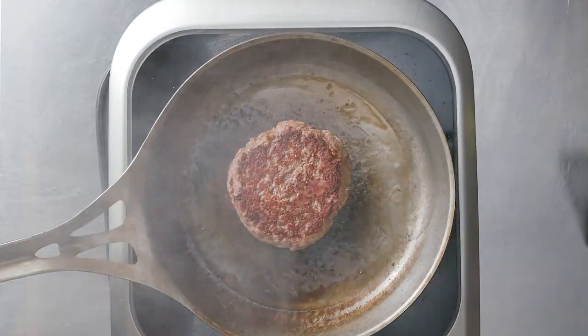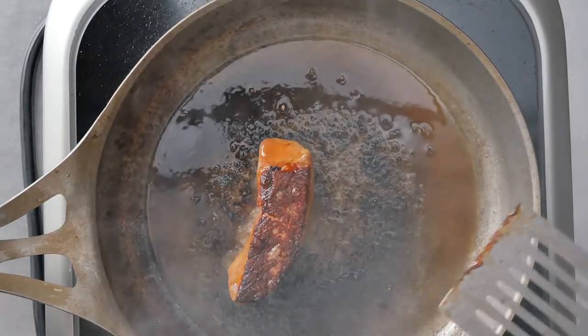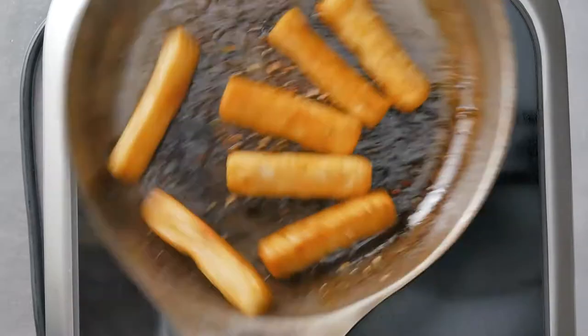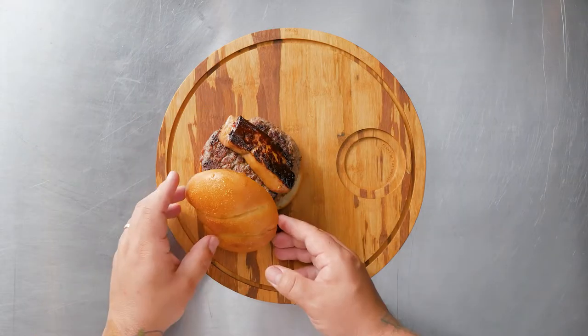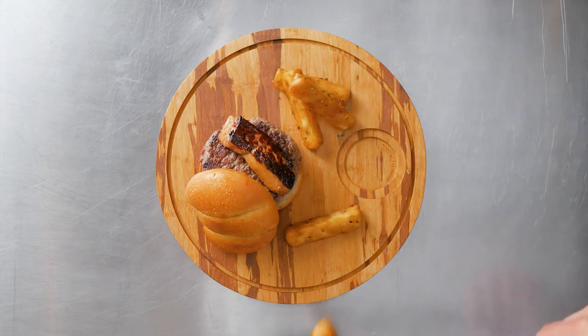Seared the bun, burger, and foie gras, then tossed the fries in the foie fat and seasoned with herbs. So delicious. This dish is seared foie gras burger with Tio Jorge yuca fries.